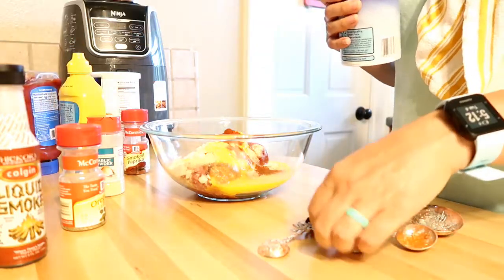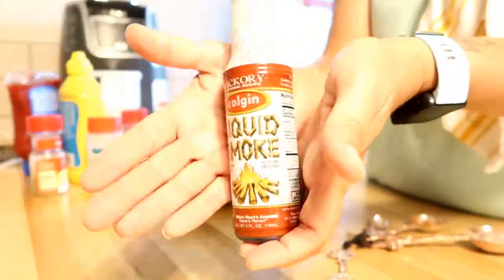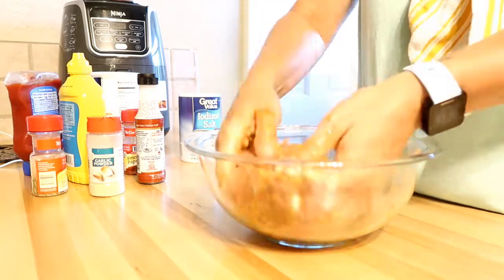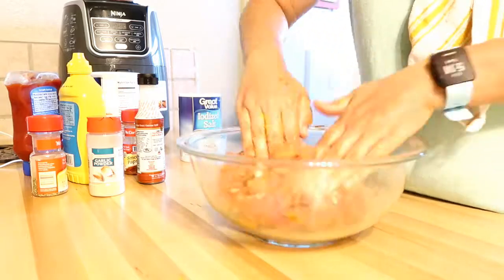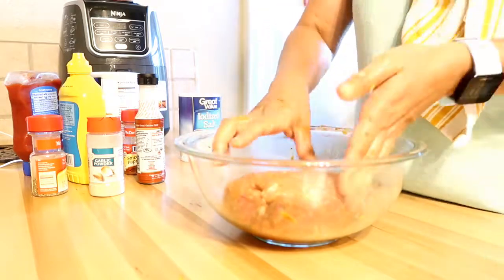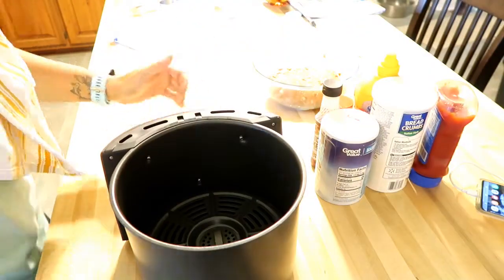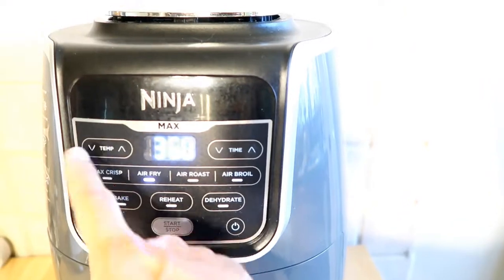For the meatloaf recipe, you add about one pound of your protein — I'm using ground beef, but you can use any type of protein. Like any normal meatloaf recipe, you add bread crumbs, ketchup, diced onion, egg, mustard, liquid smoke (which I really liked), garlic powder, salt, and smoked paprika. That smoked paprika really added a nice flavor. I'm just mixing it up with my hands and forming it into a loaf that will fit in my air fryer. This recipe cooks for 20 minutes at 370 degrees, so preheat your air fryer to 370 degrees.